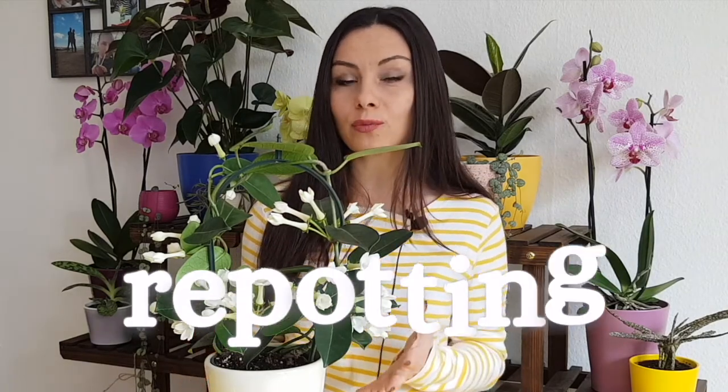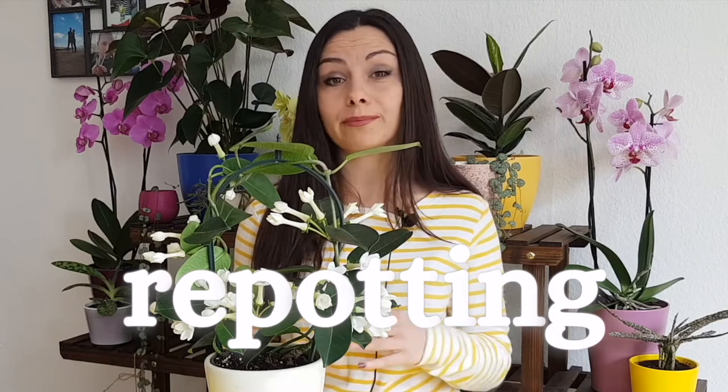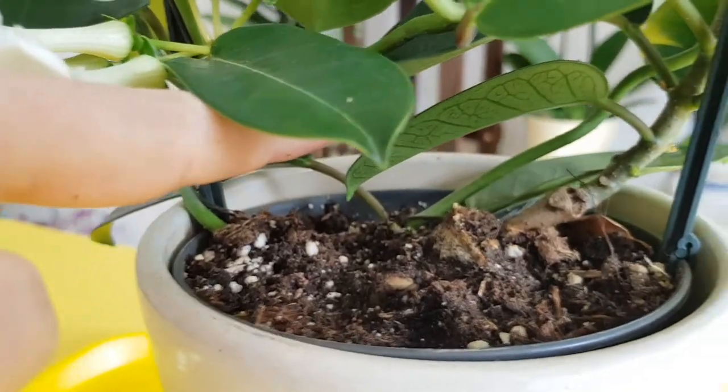When you bring the plant home, you may want to repot it, but don't repot immediately when you bring it home. Most probably your plant will be blooming, so wait until the flowers are done and when your plant is already adjusted to your conditions, then repot it.